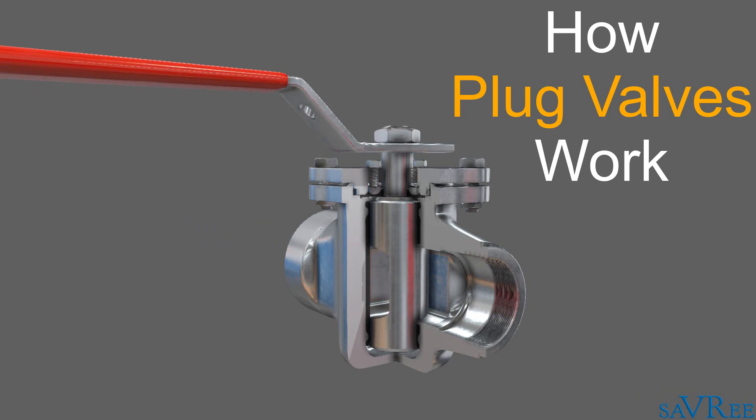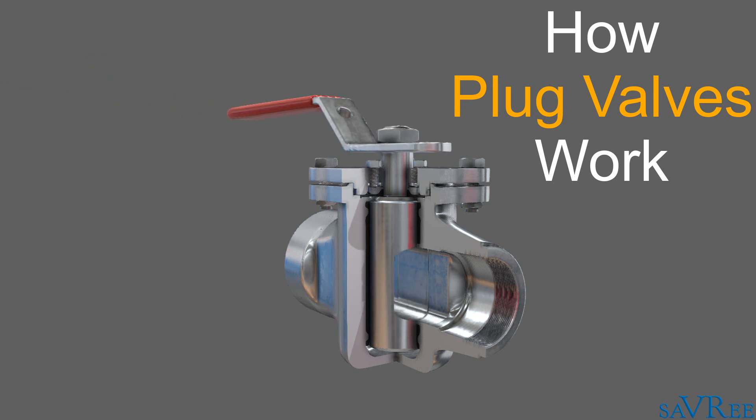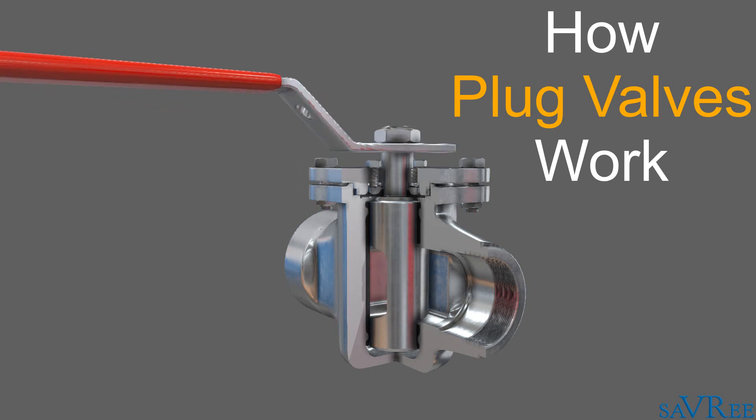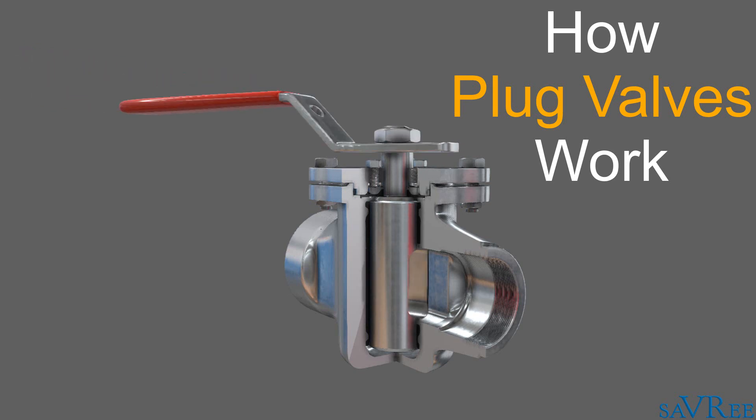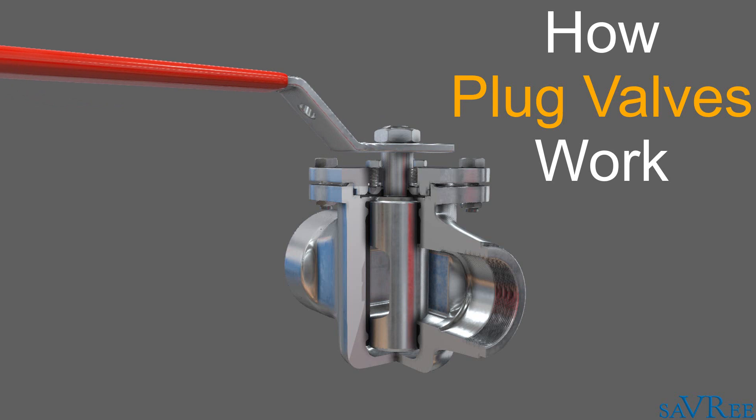Hi, John here. Today we're gonna look at the plug valve. I'm gonna explain to you how it works. We'll look at some of the main components. We'll look at the advantages and disadvantages of this type of valve. And finally, we'll look at some of the applications of plug valves.